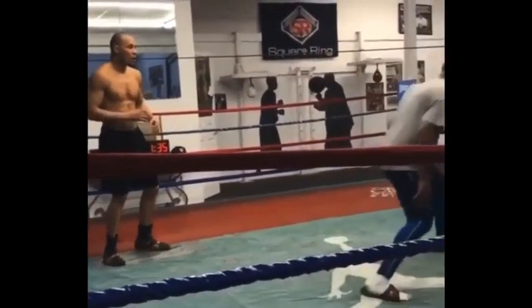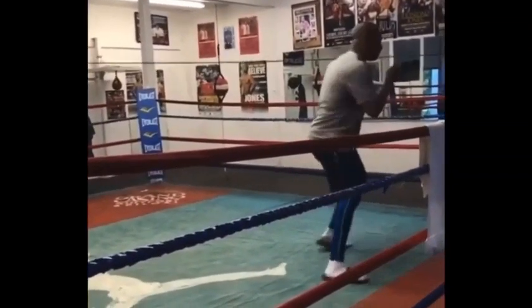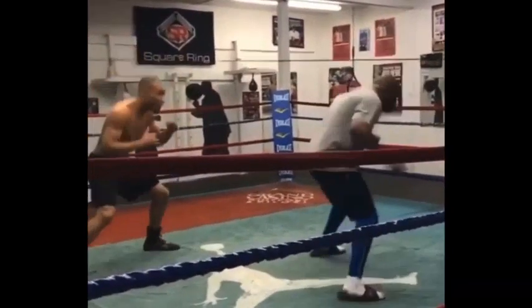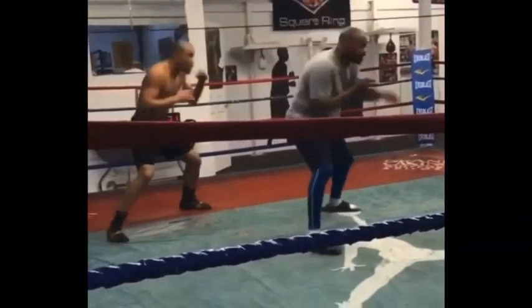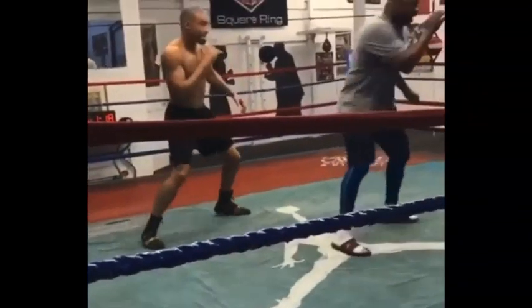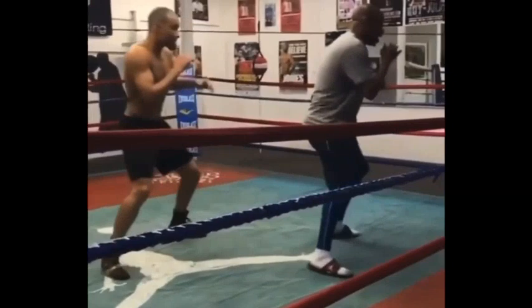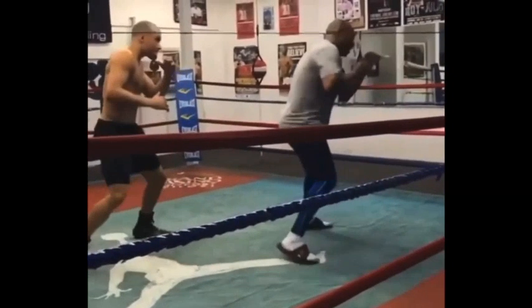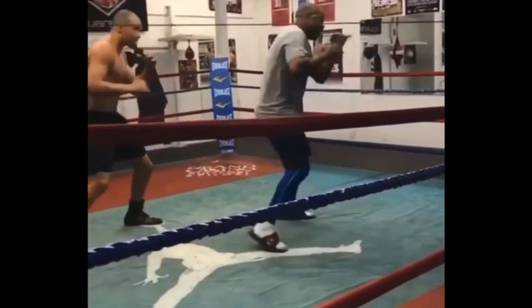Here we go into a video on Roy Jones Jr.'s training of Chris Eubank, and how this kind of drill would really help somebody like Errol Spence, not only offensively but defensively as well. It's used to teach and train weight transfers — the positions that you throw punches in. In theory, the middle is the neutral position, and what he's teaching is how to fight from position two on the back foot and position one on the front foot.